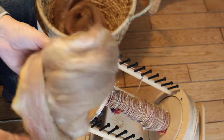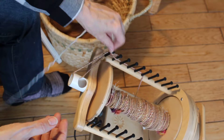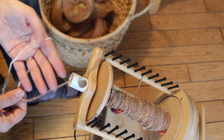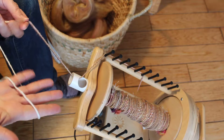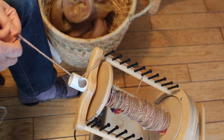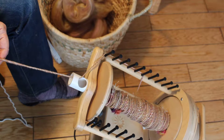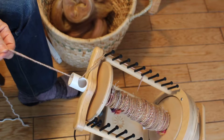I am doing core spinning, which means that I am spinning around a core. In this case, the core is another yarn, so you can use a thicker yarn or very thin yarns if you want to do this. I like thicker because I do enjoy knitting and working with bulky yarns.